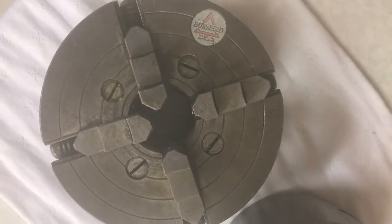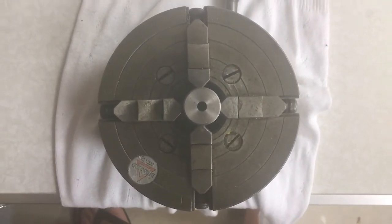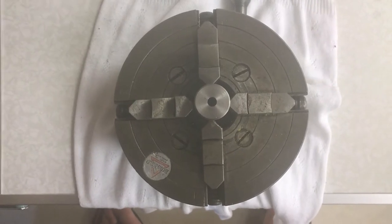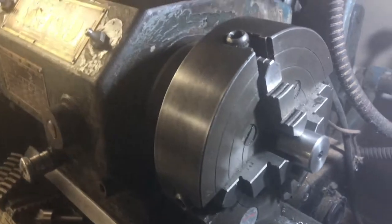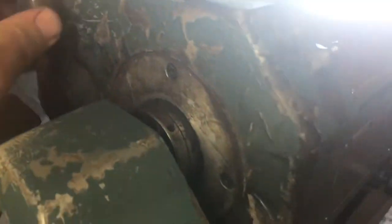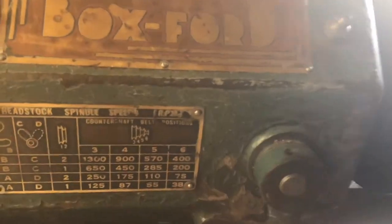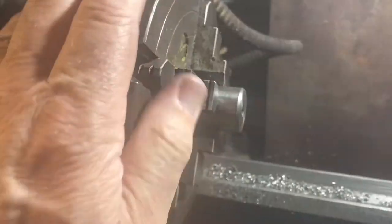We'll use the four jaw chuck to hold the work to drill holes in the side. I've centered the round bar in the chuck roughly by eye and I'm going to put it on the lathe to check it's actually centered. I've mounted the four jaw chuck on the lathe and put it in neutral — back gear in position and lever pulled to the left — so I can spin it by hand. Just doing that I can see the work is not centered properly; it's off center.